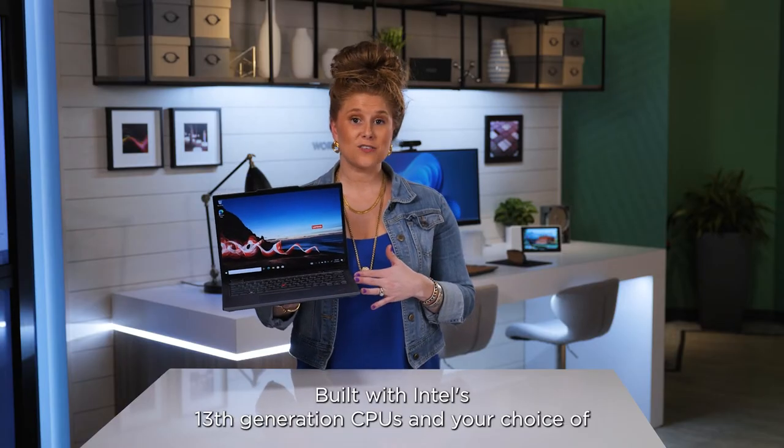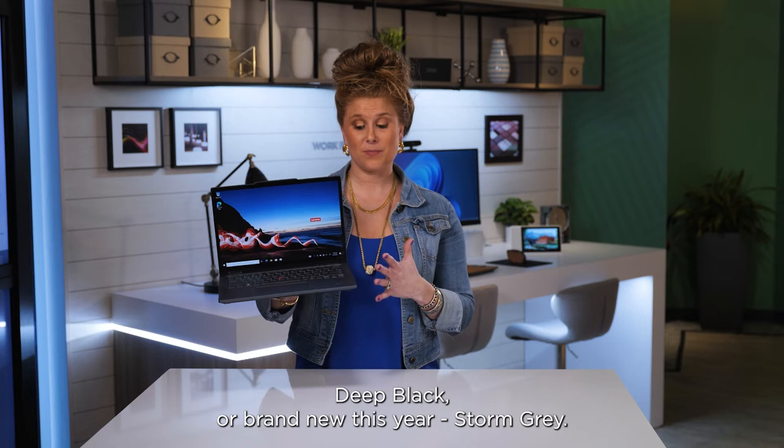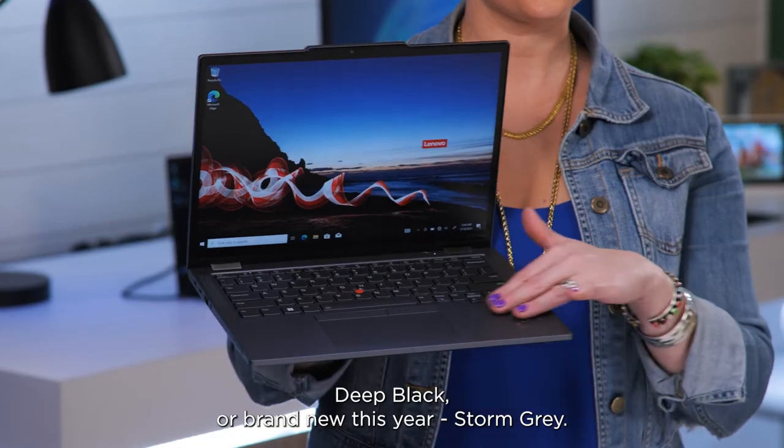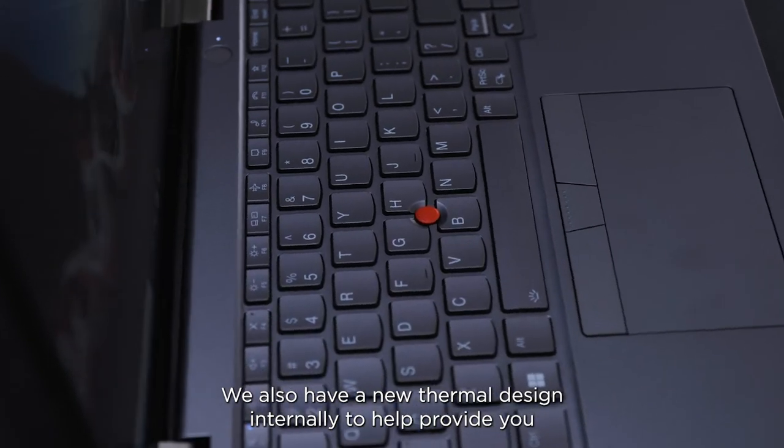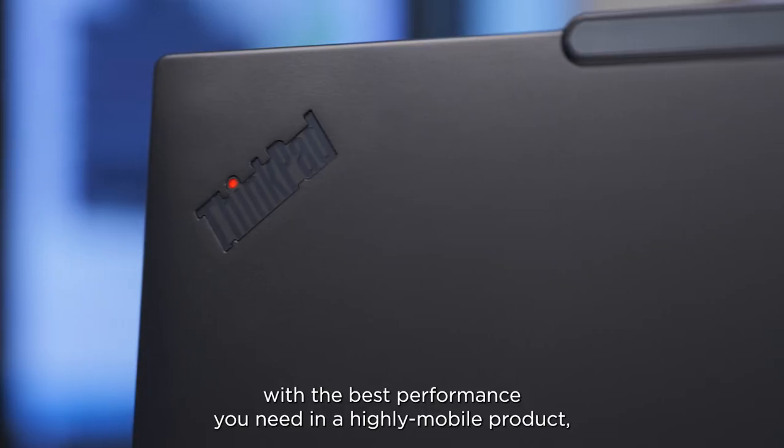Built with Intel's 13th generation CPUs and your choice of Deep Black or brand new this year, Storm Grey. We also have a new thermal design internally to help provide you with the best performance you need in a highly mobile product.